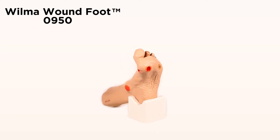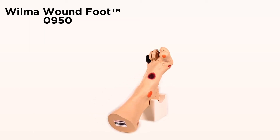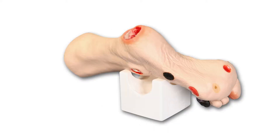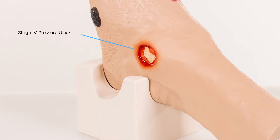Wilma Wound Foot Model 0950 displays 20 different conditions. For pressure ulcers, there is a stage 1 on the medial malleolus, stage 2 on the lateral part of the foot, stage 3 on the heel, and a stage 4 over the lateral malleolus displaying bone with osteomyelitis and tendon.